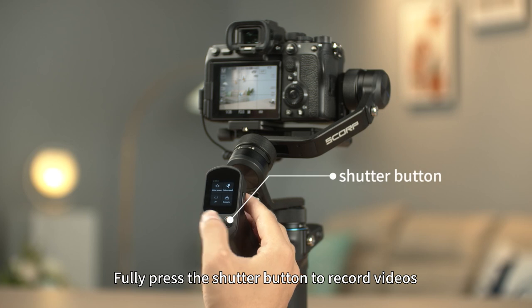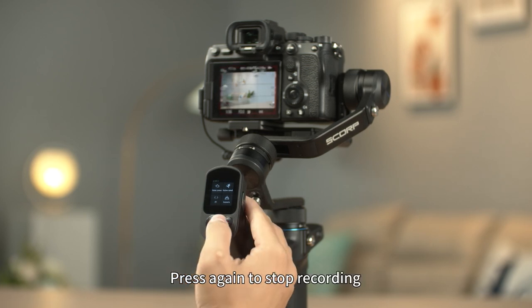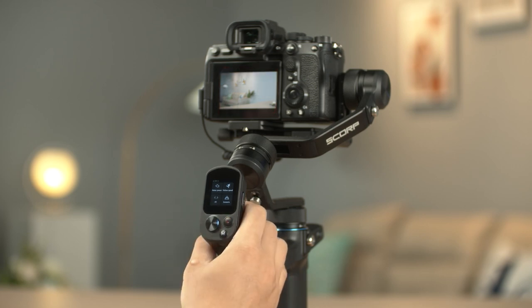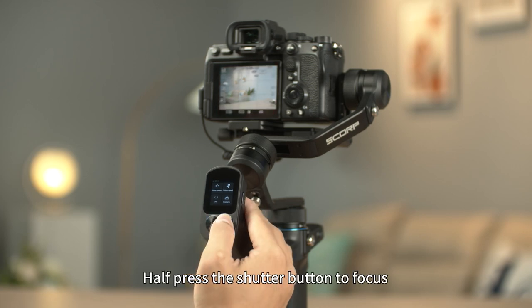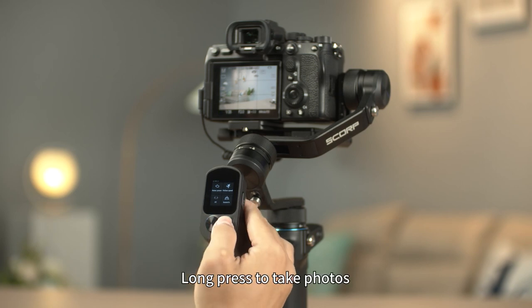Fully press the shutter button to record videos. Press again to stop recording. Half-press the shutter button to focus. Long press to take photos.